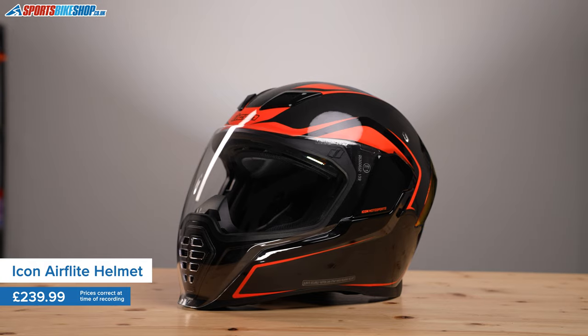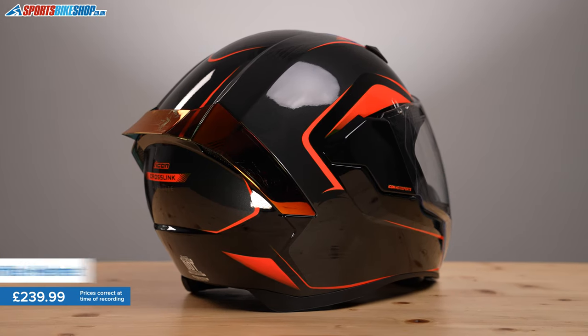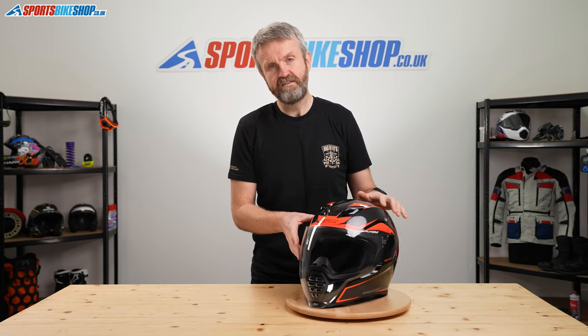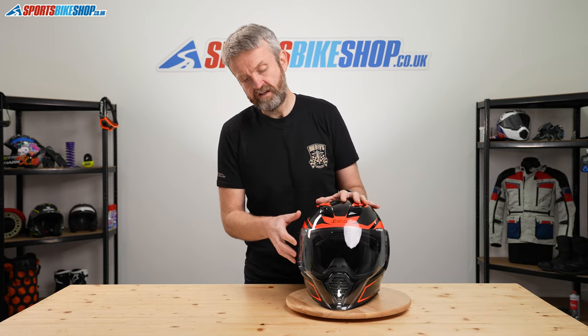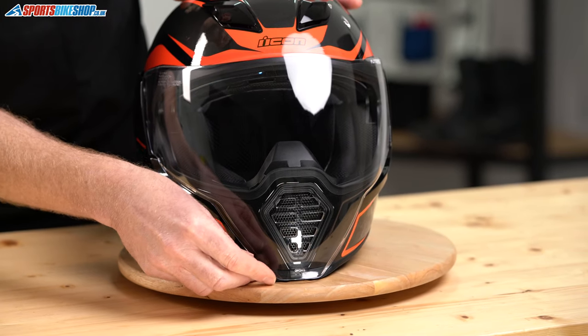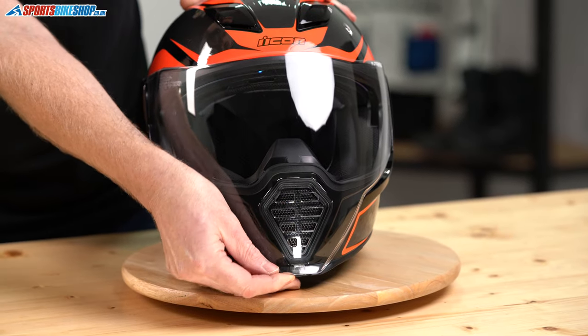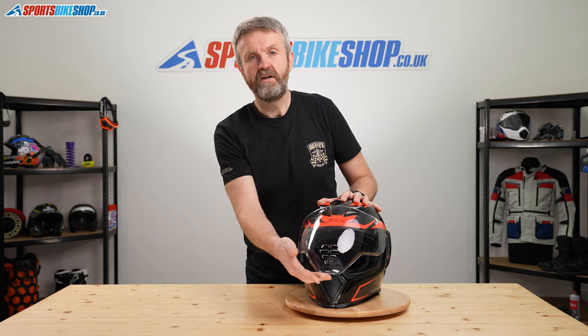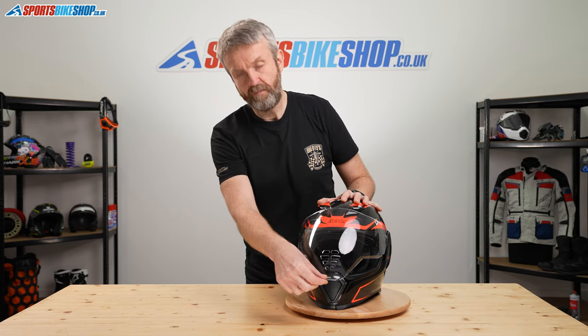No other helmet manufacturer would go anywhere near them - they are unique to say the least. Something else that's unique about this helmet is the visor. It's one of the most distinctive parts of this helmet and it extends down past the chin bar like no other helmet I've ever seen. It locks down in place with a final push and completely seals across the front of the chin bar.